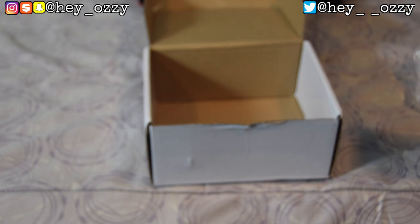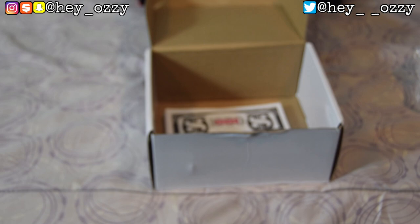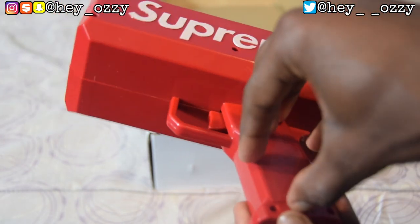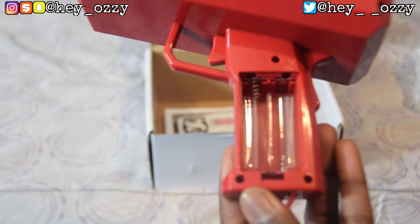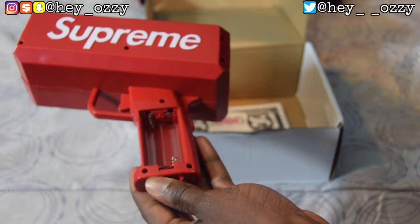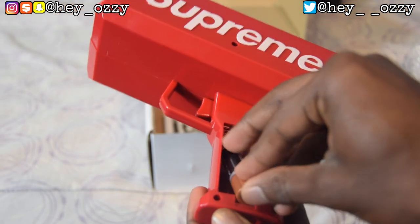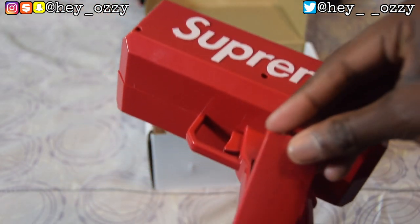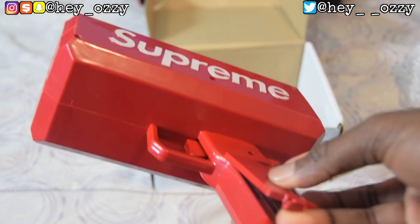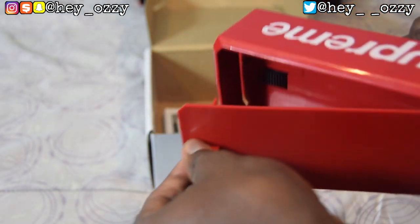The actual version sold on the Supreme website uses D batteries — those rectangular block batteries — but this unofficial version uses double A batteries. I have two double A batteries right here. Once the batteries are in, it's going to make a warning sound.